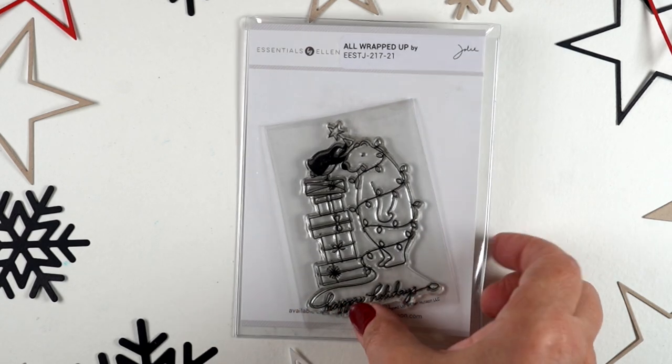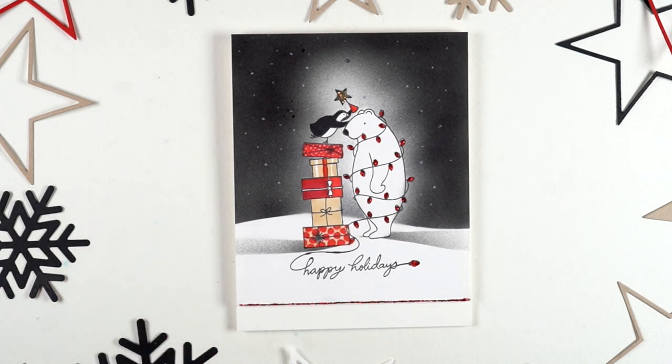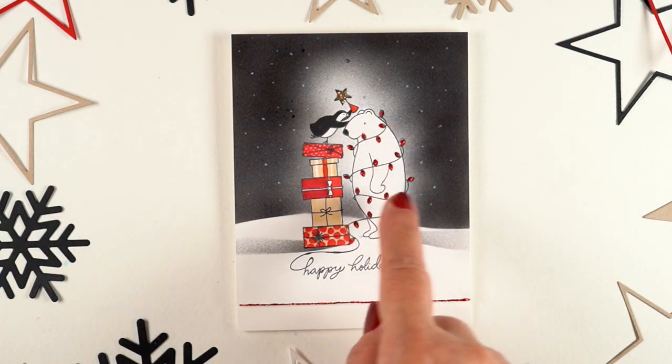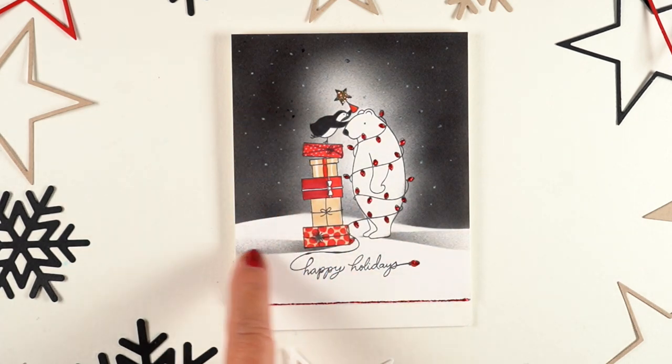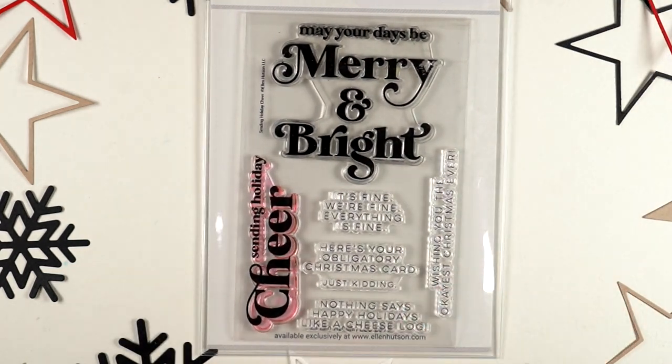I used 'All Wrapped Up' to make a really sweet card with this stamp. It's all one stamp — the bear, the penguin, the packages, the sentiment — all of it is just a one-and-done. I used stickles for all the lights, airbrushed the background (you could also do that with inking techniques), created some shadows with masking, and used Copic coloring for the packages. The popped panel on top has stickles along the bottom so it's lifted up, and the card base sticks out at the bottom.